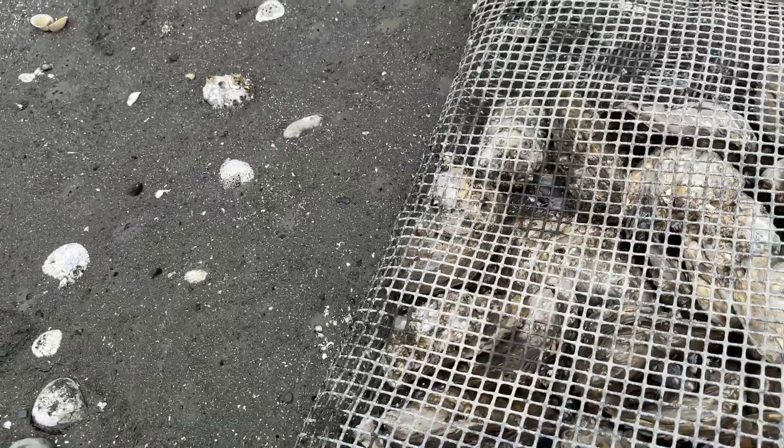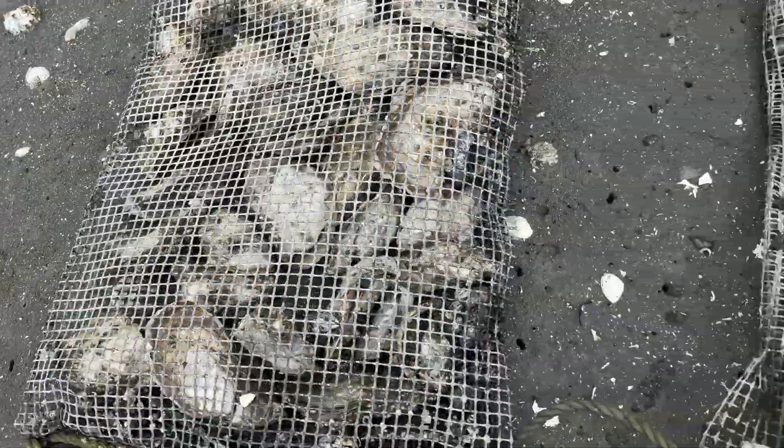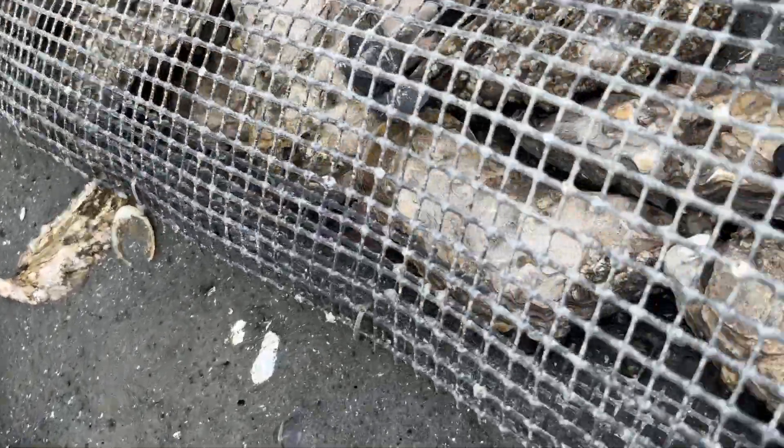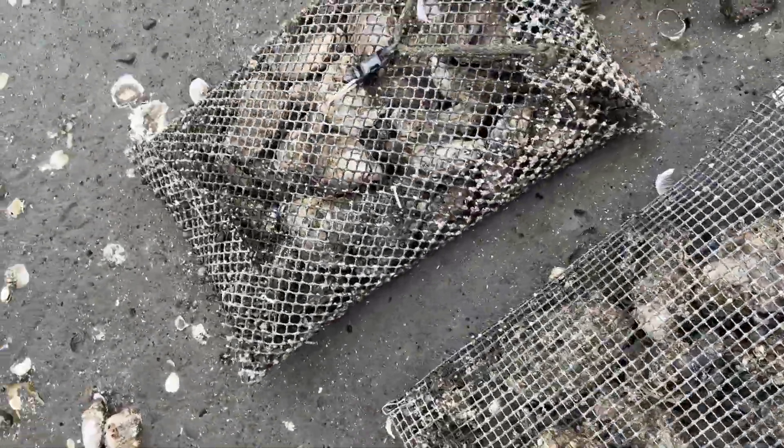These are the seeds that we have grown a few years ago. They get so big now — this is just from today. And some big ones we have. Those are the big ones, two years old.